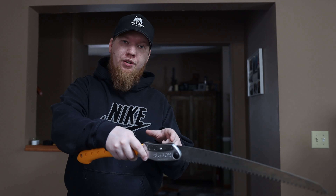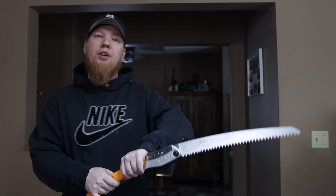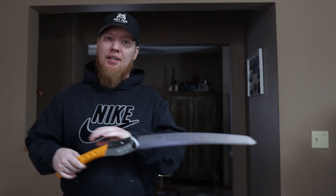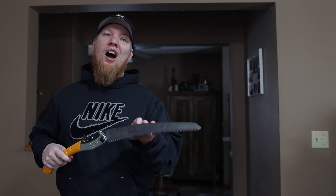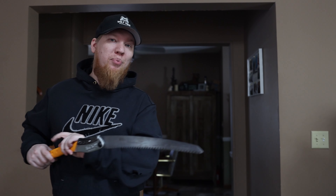But it turns out there's a giant difference. Japanese pull saws cut on the pull stroke, where Western or American style saws cut on the push stroke. With a Japanese style saw you apply pressure on the pull and zero on the push; a Western style saw is completely opposite. If you use a Japanese pull saw like a Western style and apply pressure on the push, you'll get nowhere fast.